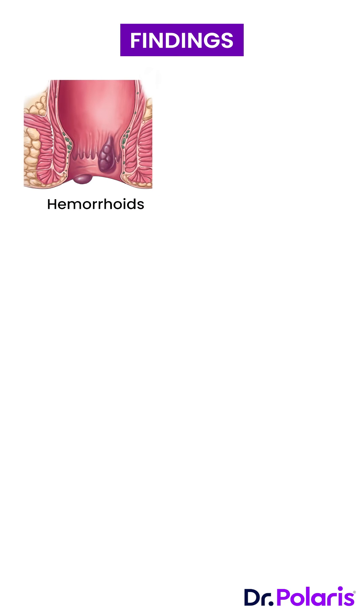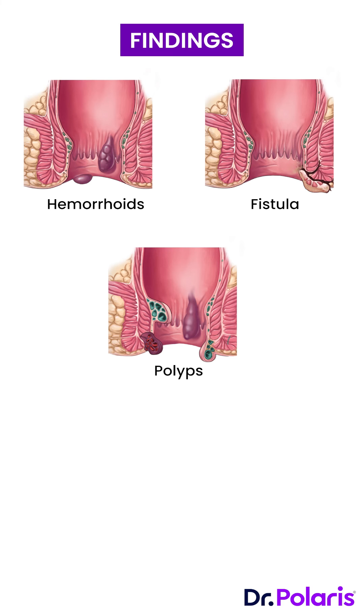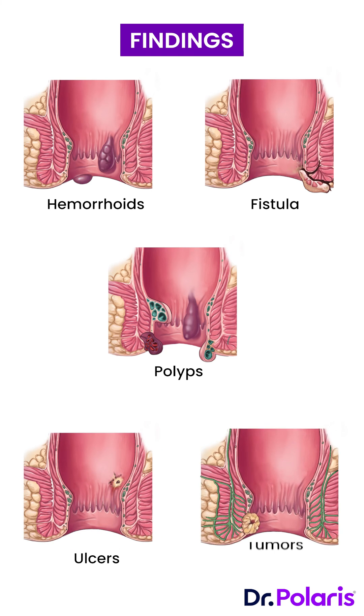Findings include those of hemorrhoids, internal openings of fistula, polyps, ulcers, and tumours.